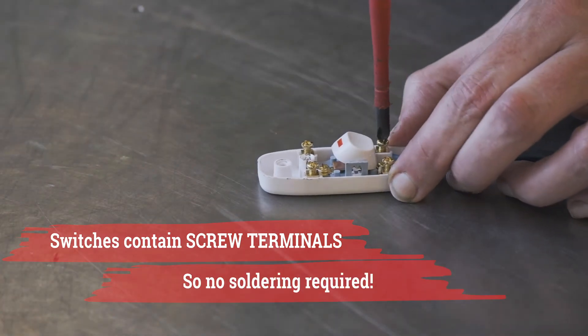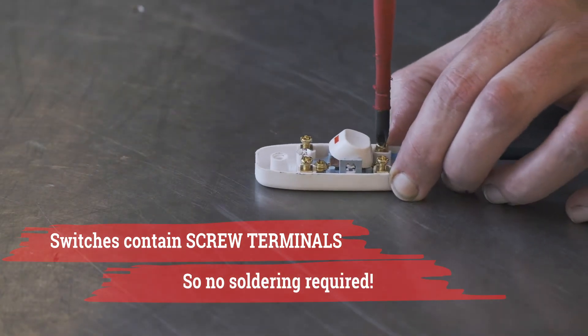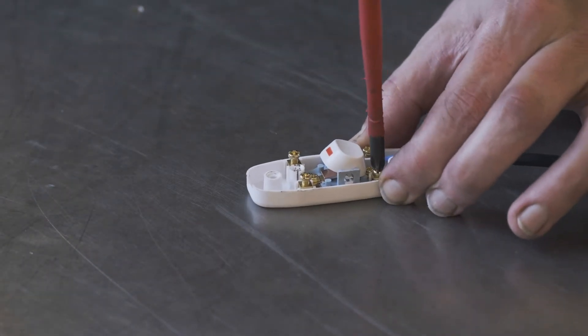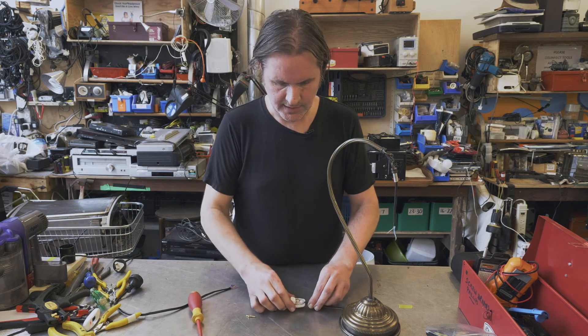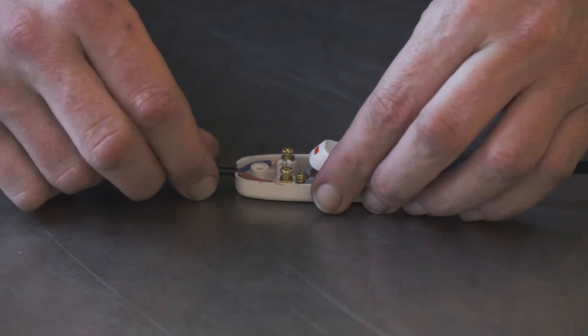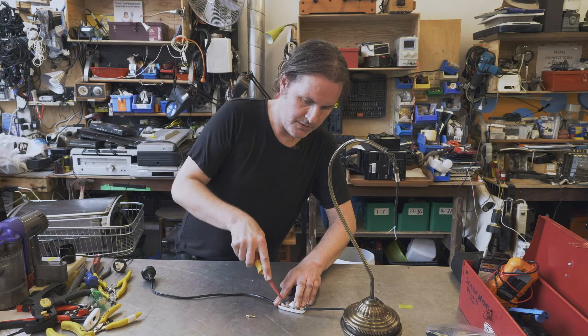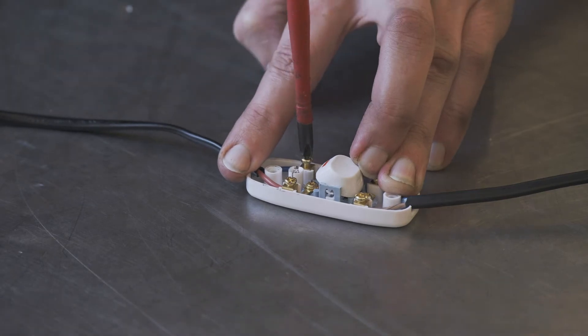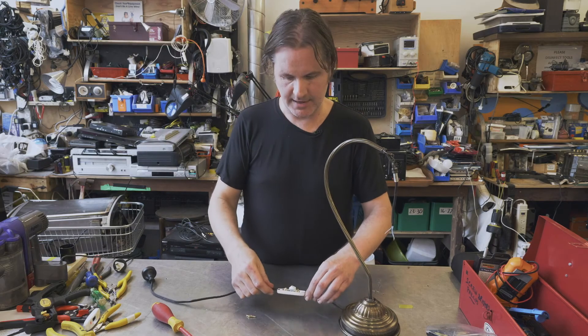It's very finicky stuff getting this in. That's one terminal there. And now I'm screwing down the other terminal. Checking that — that's nice. Now we've got the plug side that we've got to put in. Getting our screwdriver and chucking it in the top here. This is our fourth screw that we're putting in. Check it and we're done.